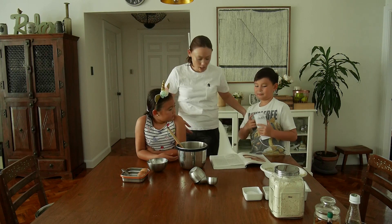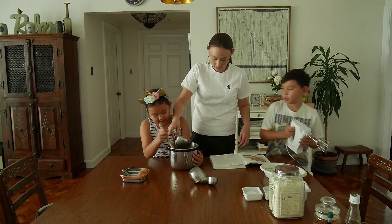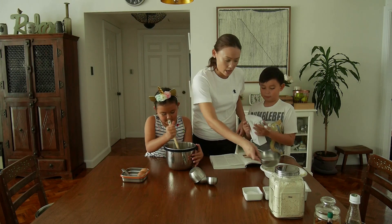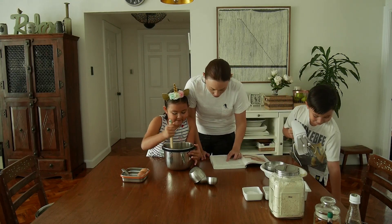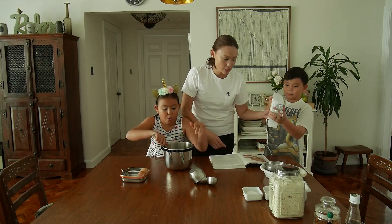We are going to put in the melted butter — eight tablespoons of butter. We're going to mix it in with the mixer. Be very careful when you stir it, keep the mixer inside the bowl.